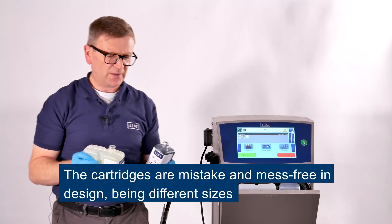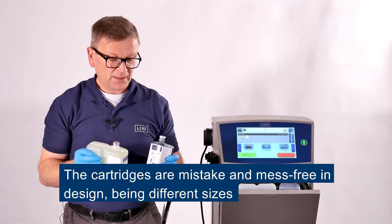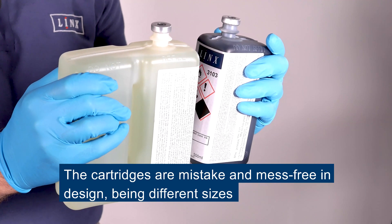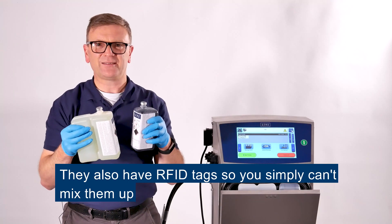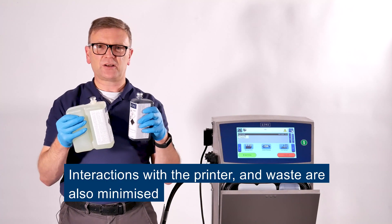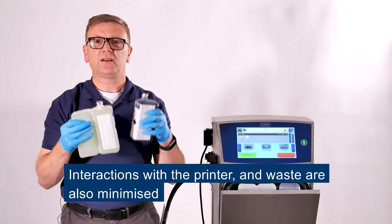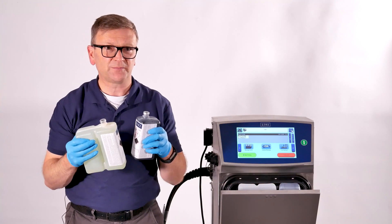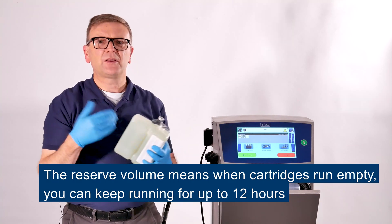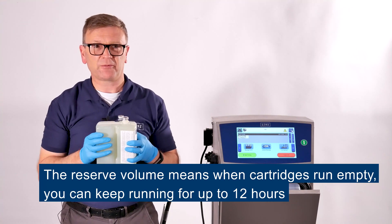The cartridges themselves are mistake free and mess free in design. The ink and top up solvent are of different sizes and also have RFID tags on them so you simply can't mix them up. Having them different sizes also minimises the interactions you need with the printer and minimises waste. There is a reserved volume in the printer so when the cartridges run empty you can still keep running for up to 12 hours.